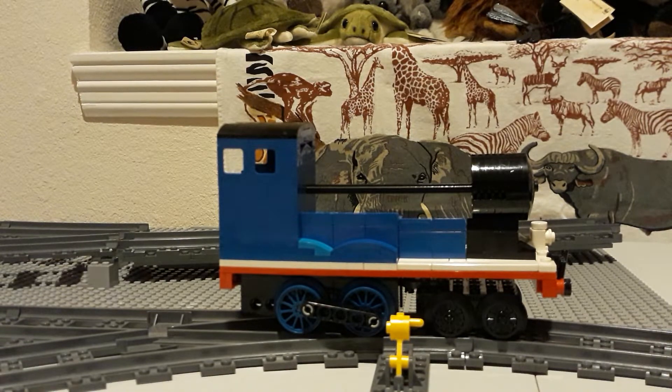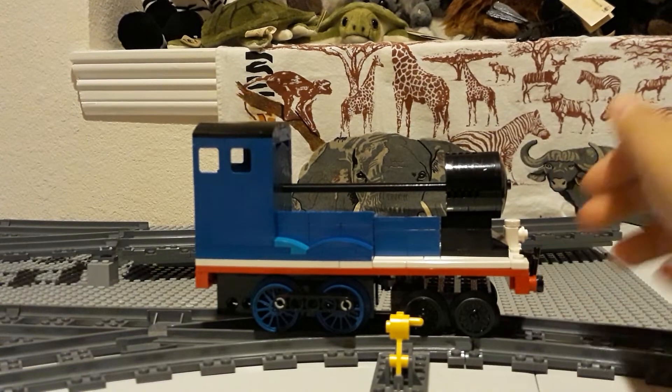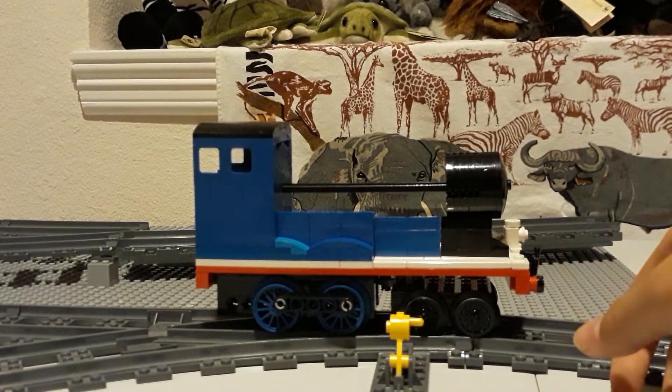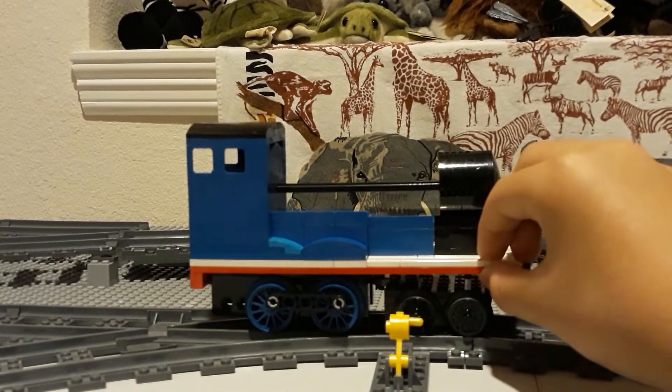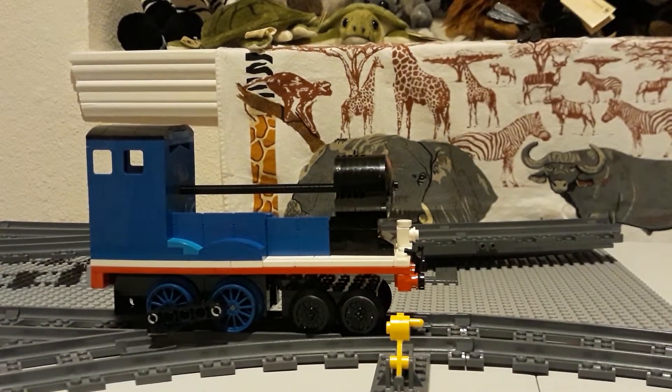Anyways, as you can see, I built the main frame of Edward — his driving wheels, his boiler kind of, his cab, the front of his smoke box, the running board itself, and his front bogey. I'm using black Lego standard small wheels for his front bogey, as I haven't bought the Big Ben Bricks small blue front trailing wheels.